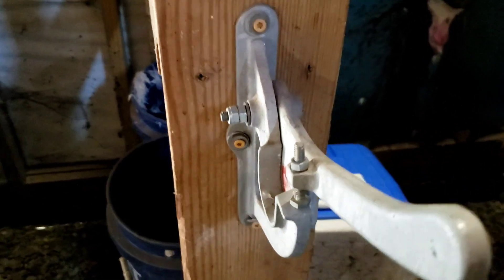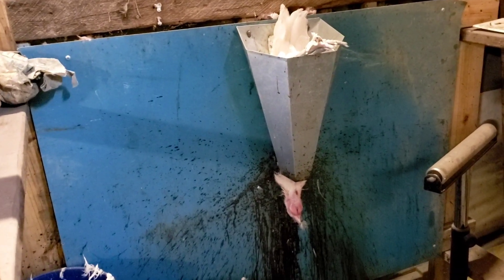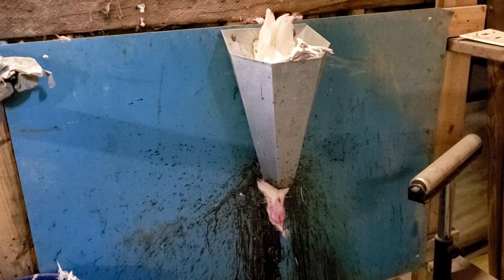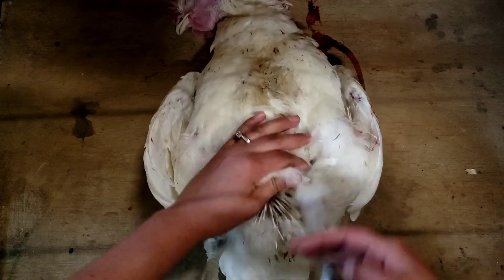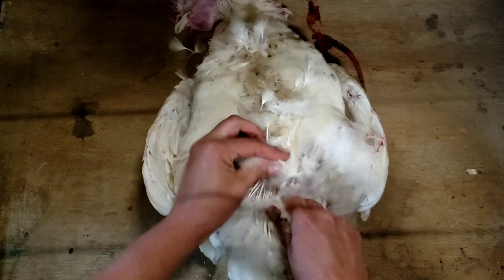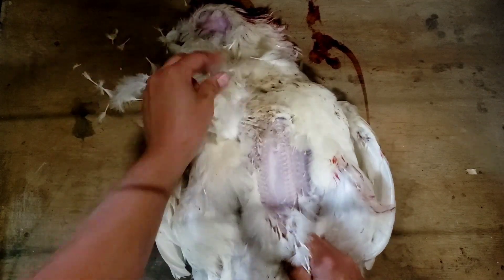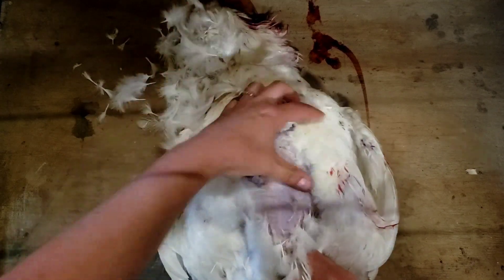There's a little bit of blood here — that's all right, it drains out in the cone and everything pulls down to the head. Now I'm going to go ahead and change our setup so I can get to plucking. I start plucking on the belly — you grab some feathers and pull upward against the grain of growth. I want to get down to this keel and see what we've got to say about that.